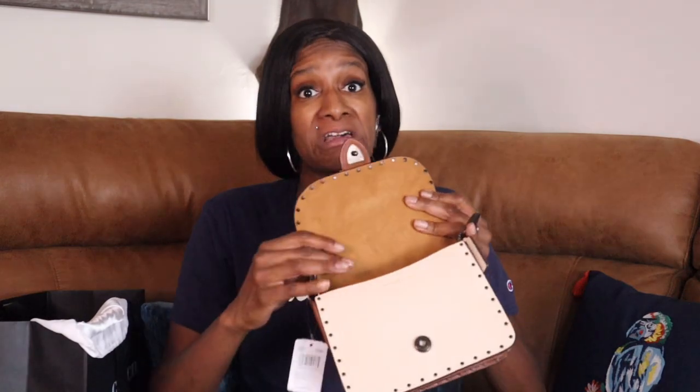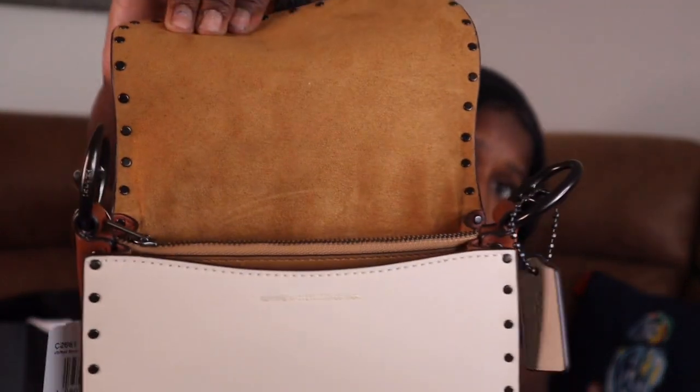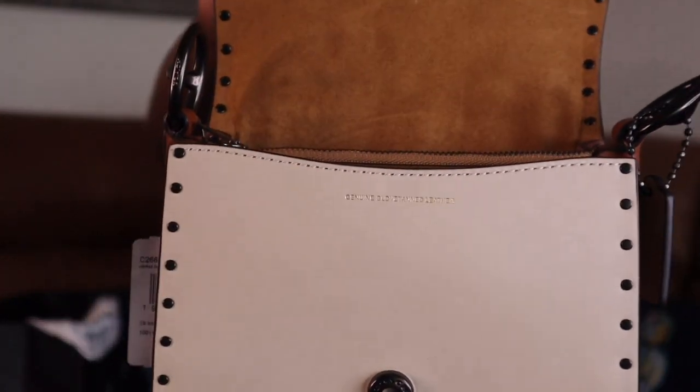I got this that day when I went back to Coach — the day I went to Tiffany and everything — and I was supposed to show it all a long time ago and it didn't happen. It is genuine glove-tanned leather. I don't know if y'all can see that little writing, and I don't got a monitor so I can't tell.